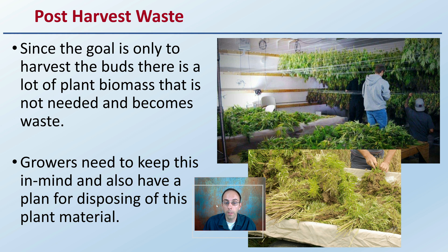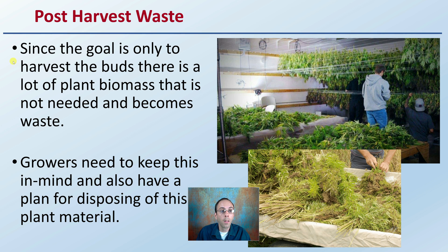First off, I want to think about the post-harvest waste. Since the goal is to only harvest the buds, there is a lot of plant biomass that is not needed and becomes waste products. This is speaking to plants that we're not looking at producing fiber for. Growers need to keep this in mind and have a plan for disposing of this excess plant material if the only end goal is the actual buds, flowers, and the leaves immediately surrounding those.